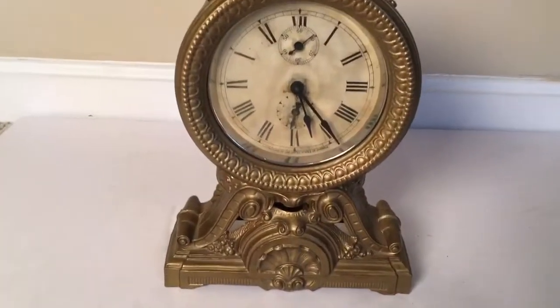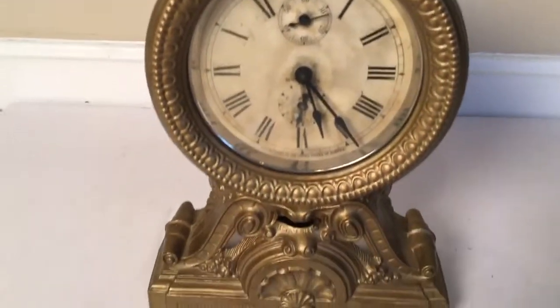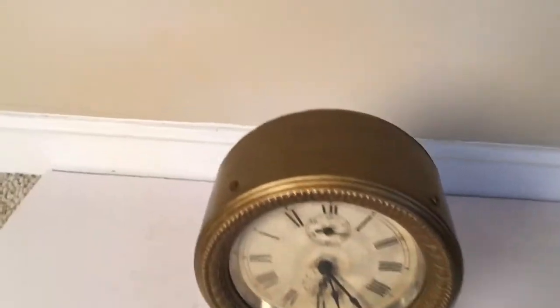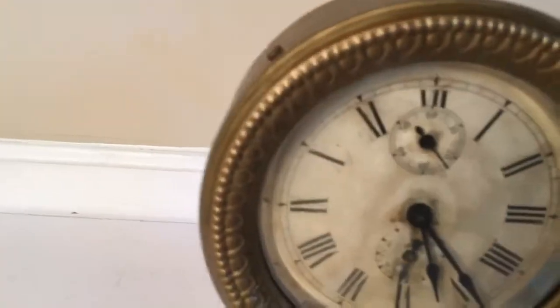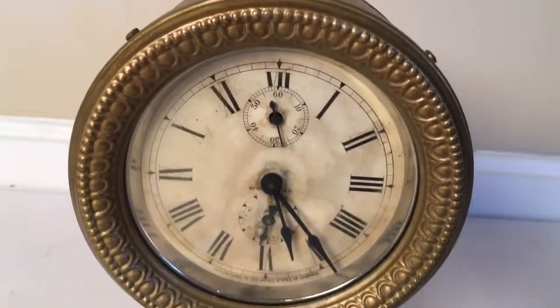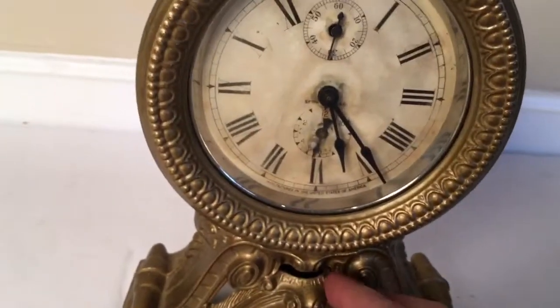This vintage Seth Thomas alarm clock is very ornate, it's got a real cool look to it. I can't tell if it's been painted or not, it may have been painted at some point, but it's in working order — you can see the second hand going around and the alarm does work, I got it set to about right now.